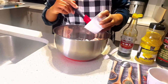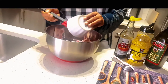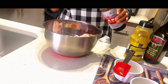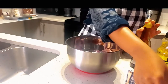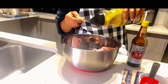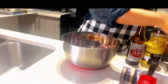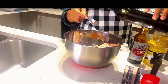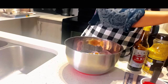Add in chili pepper, soy sauce, lemon pepper, olive oil, and salt.